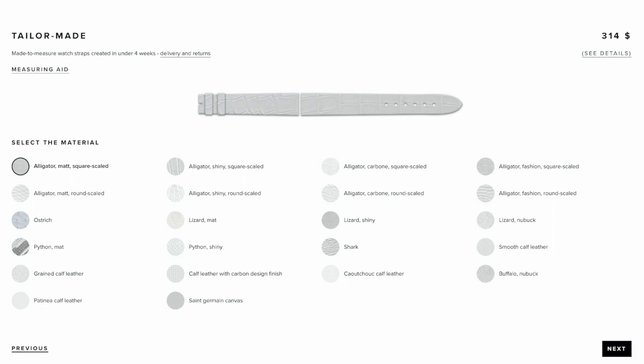To get a decent strap made out of real alligator leather, you're going to be spending well over a hundred dollars even from a cheaper brand — and frankly, that's going to be a cheaper strap.